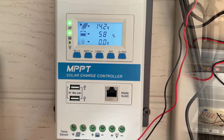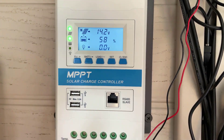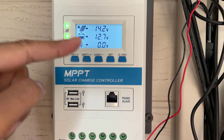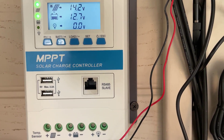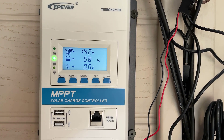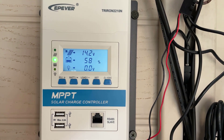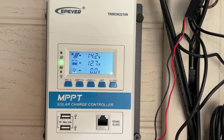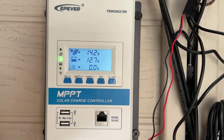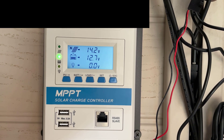There we go — we've got both batteries connected up. As you can see, the charge controller is showing 12.7 volts across both of them and they're both coming up as 58% charge, which is good. So that's how you connect two batteries to one solar charge controller. I hope you like this video — please subscribe, like, and I'll see you on the next one.